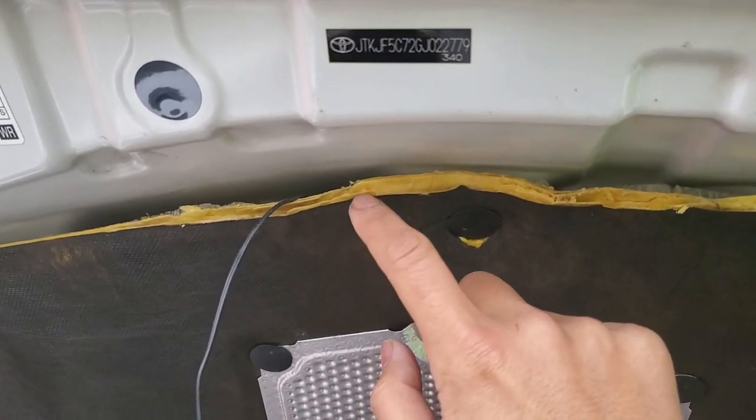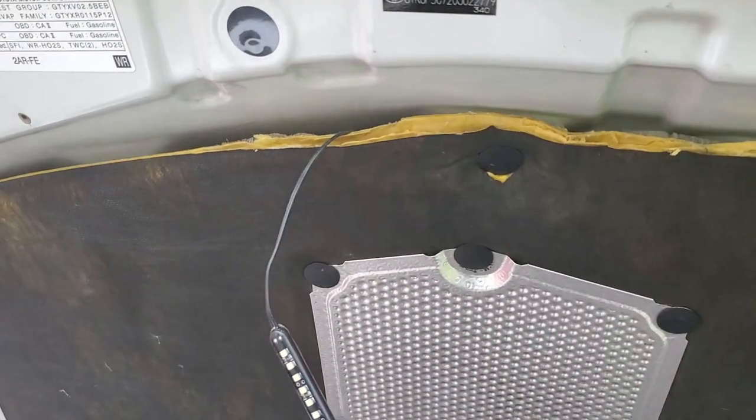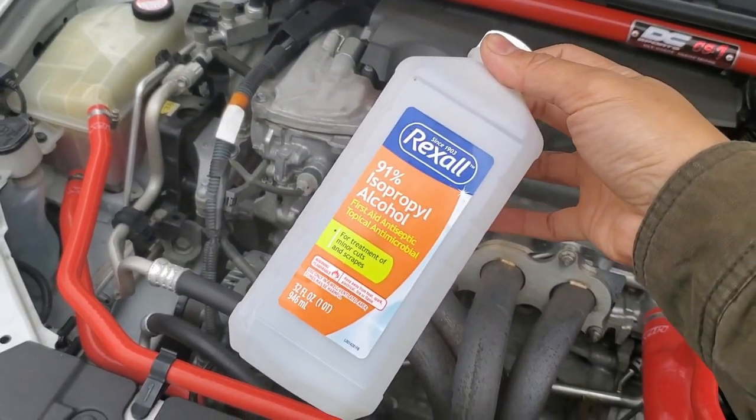As you can see, my hood insulator is starting to fall apart. I don't know if that's because of the extra heat from my header or not, but I'll replace it in the spring. Anyway, I'm going to take some alcohol and clean the underside of the hood and then stick the LED modules in place.